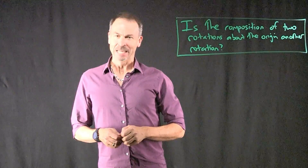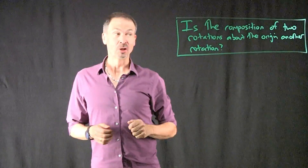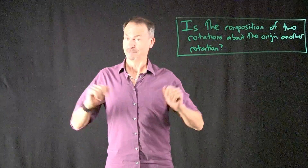G'day, I'm James. Today I have a very fundamental geometry question: is the composition of two rotations about the origin another rotation? Seems like a fundamental question.